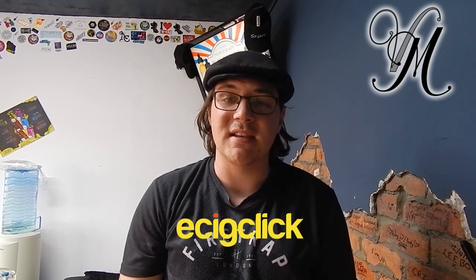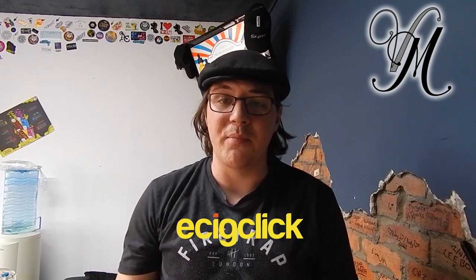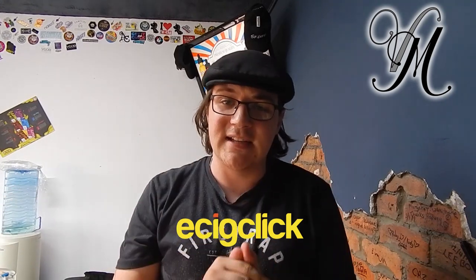A massive thank you to Easy Click for sending me the Biden for the purpose of the review. I've reviewed it, I've done my best. Head out to easyclick.co.uk, links in the description. There's also a more in-detail written review down there as well on Easy Click.